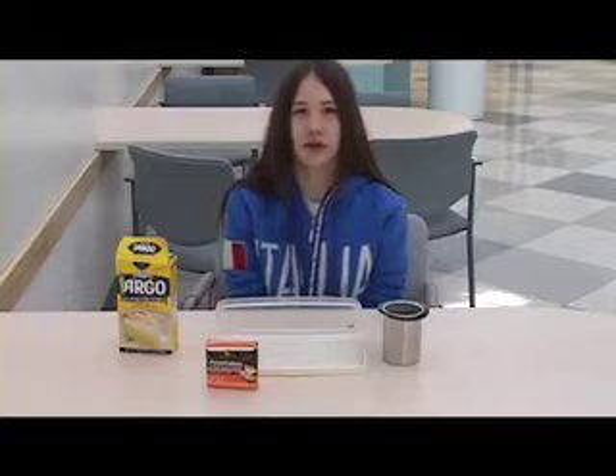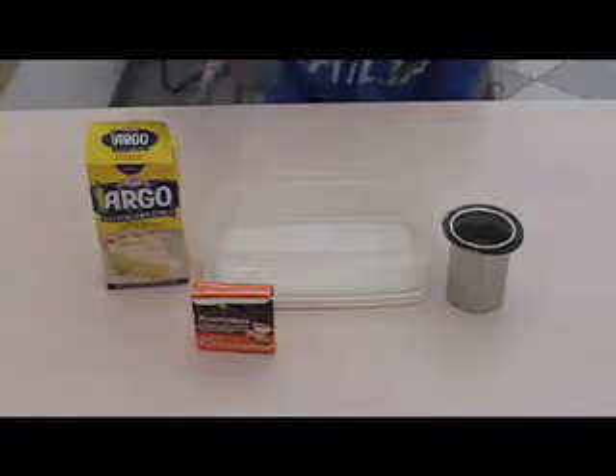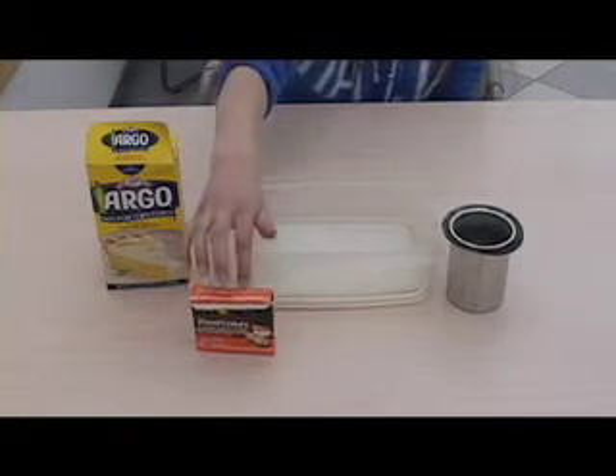I'm going to show you how to make oobleck, a goo made from cornstarch and water. What you need is cornstarch, water, a tub that can be washed, and if you want, food coloring.